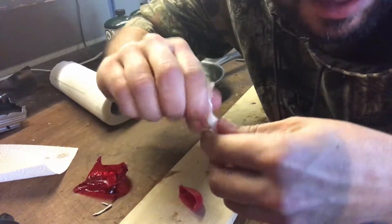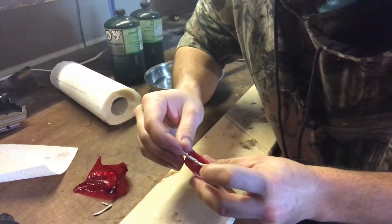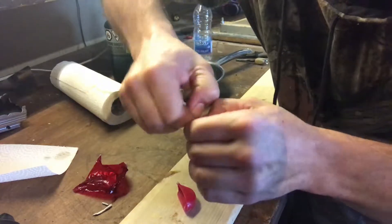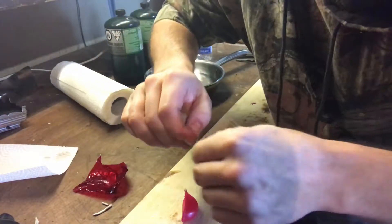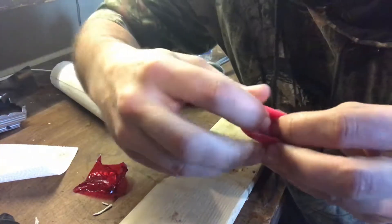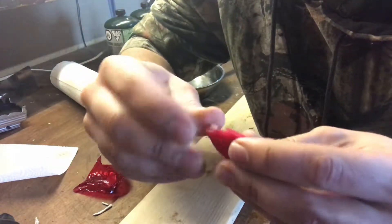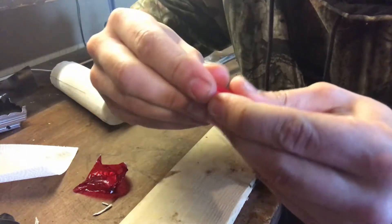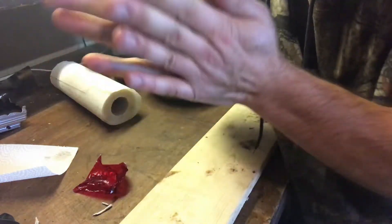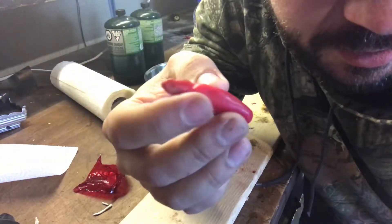Twist it all up like we did before. Put it in there and cut it so it doesn't stick out of the wax. Shove it in, turn it sideways, squish it - making sure none of that paper towel is exposed. Squish it till we have a perfectly sealed candle.